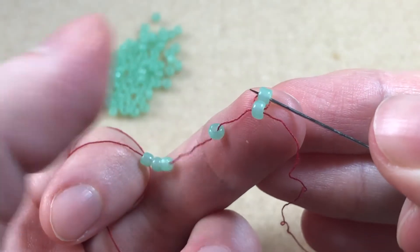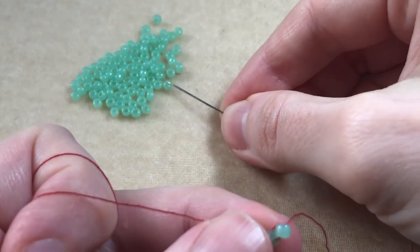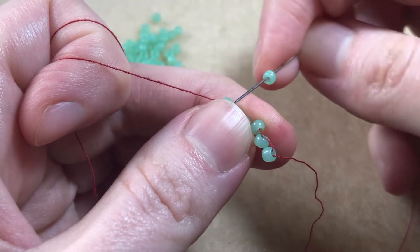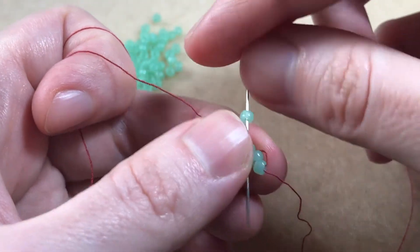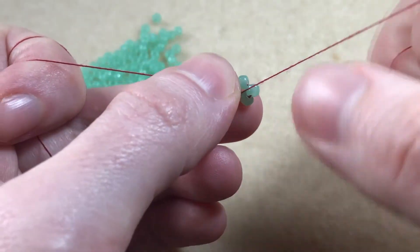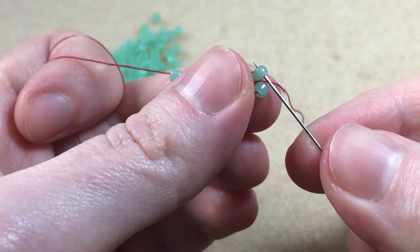We sew back through the bead we just added. We pick up another bead, go back to our row of loose beads, and sew back through the next one, coming towards the newly joined beads, joining those 2 beads together. We then sew back through the bead we just added.